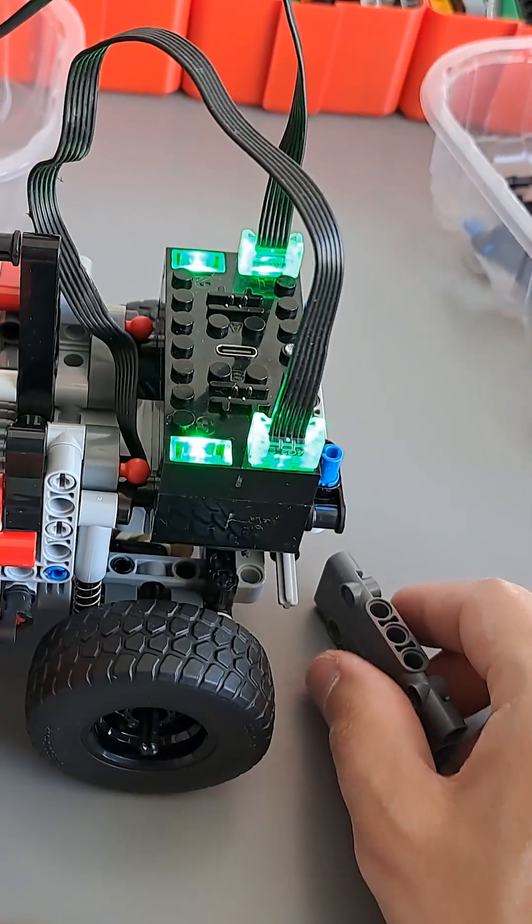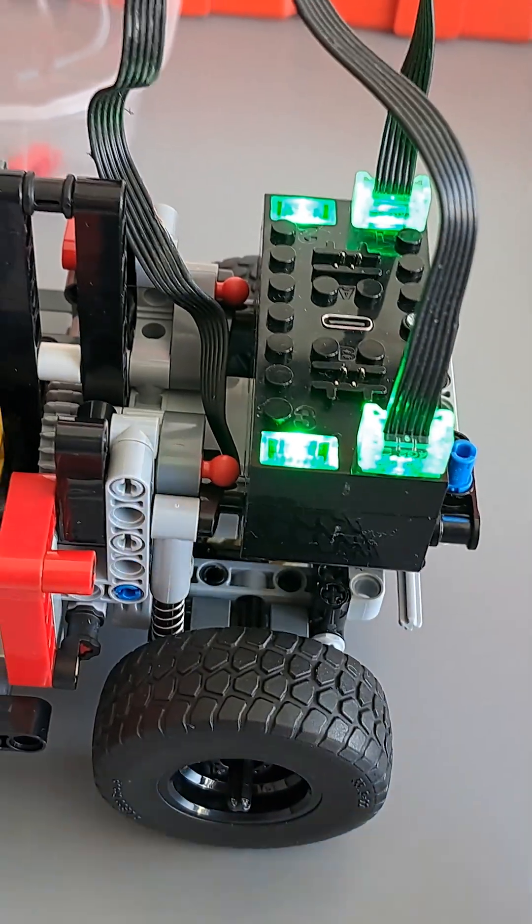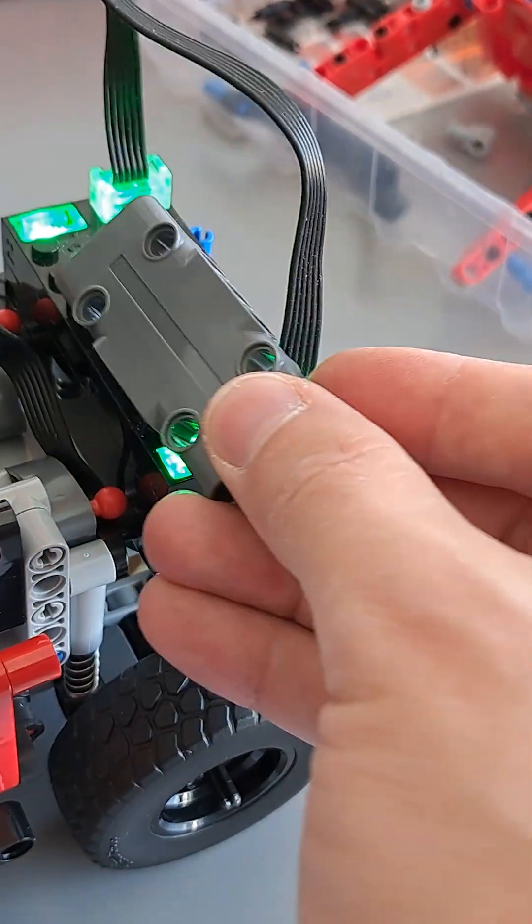I also had to remove the rear bench in order to fit the Buvis, but the only thing from the rear bench was just this panel — there wasn't really much of a bench.